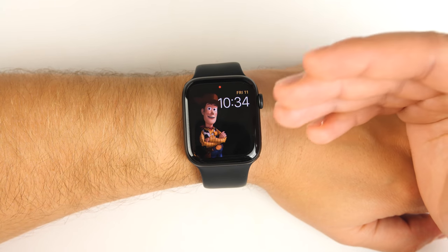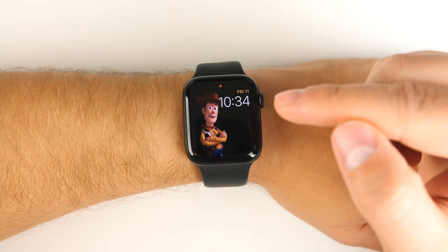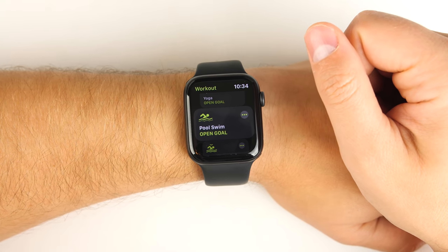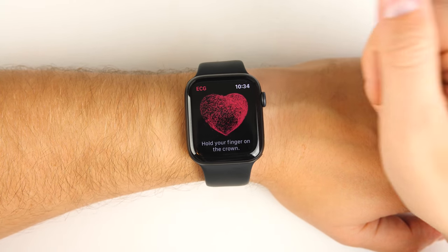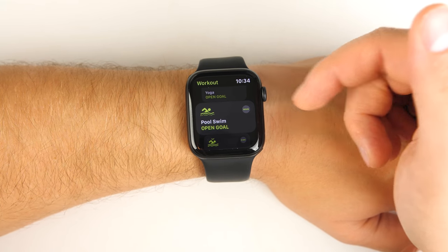If you had an application open on your watch and then put your wrist down, and by the time you brought it back up it had already gone back to the clock screen, all you have to do is double press the dial and it takes you right back into the last app you had opened. If you double press the dial again, it switches to the app you had open before that, and you can keep double tapping to switch between your two most recent apps.